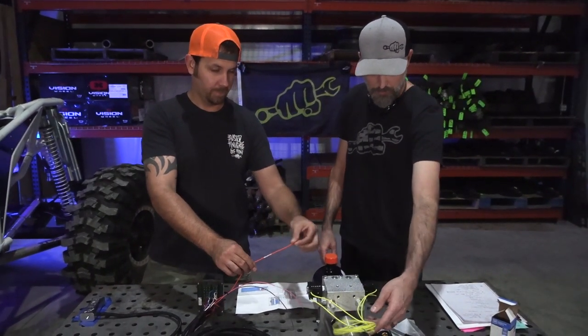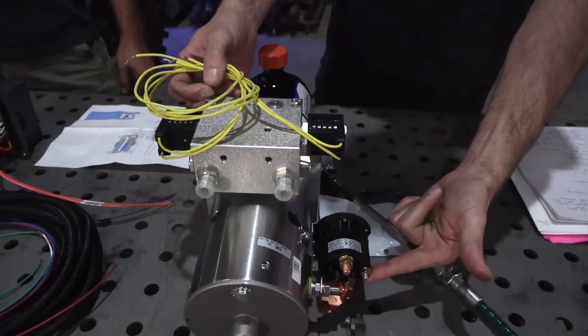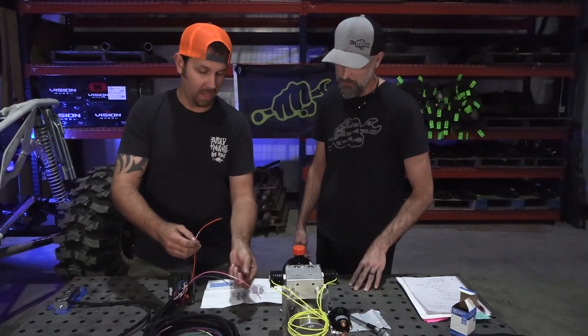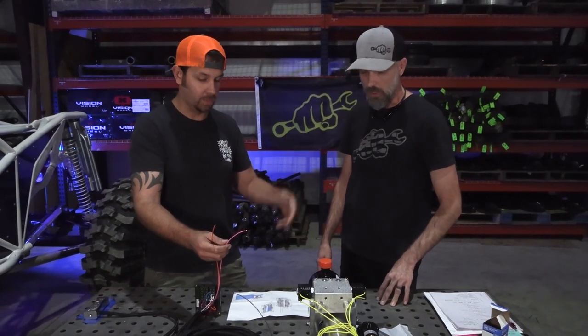The orange wire triggers the solenoid for the motor on the pump — that tells it to turn on when you're commanding it with the thumb button. This tells the pump to turn on, and then it tells one of the solenoids to open to allow the fluid to go to the rear axle.